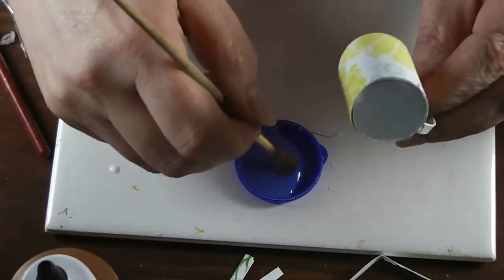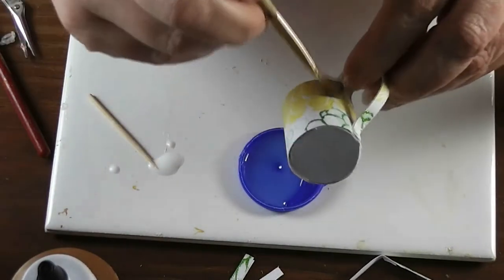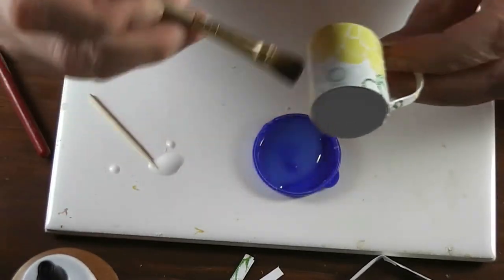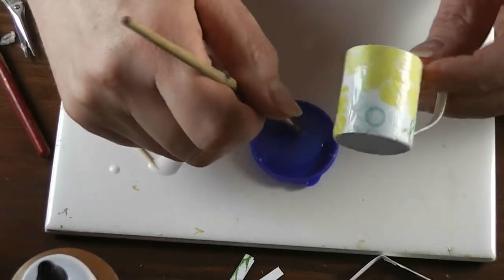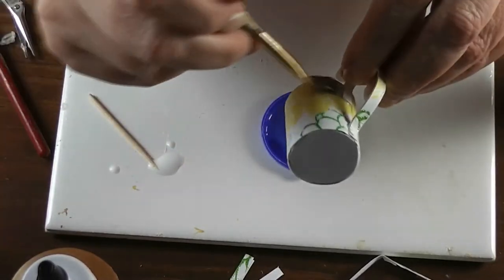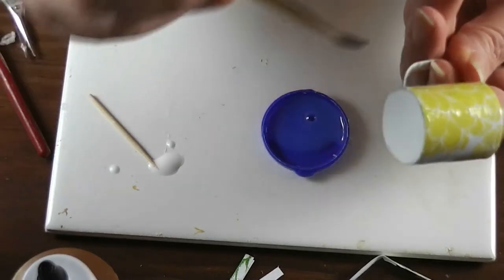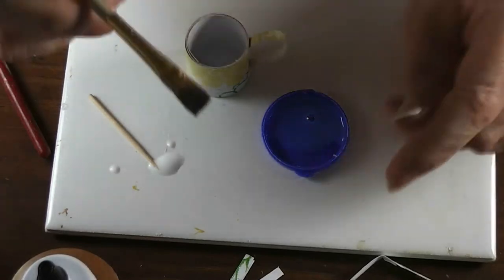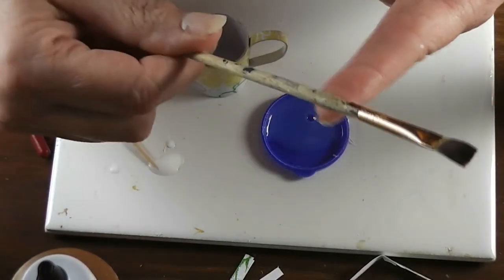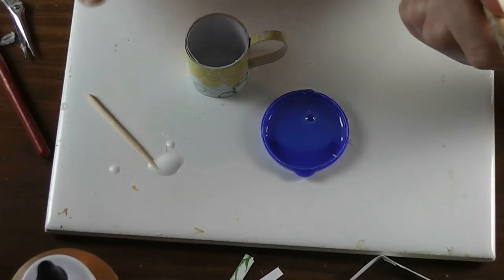Get some triple thick into a cup or small container so you don't waste a lot, because you really can't put it back — that's another advantage to doing several of these at once. Look over your work and make sure you don't have any thick spots that are going to drip. Let this dry and wash out your brush. Triple thick gets hard so don't try to hold it in the brush — it really needs to be washed out. Let this dry until it's no longer sticky, then we'll come back for the next step.